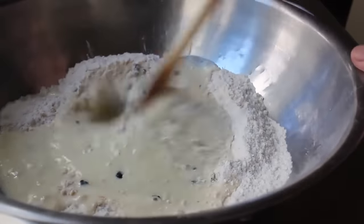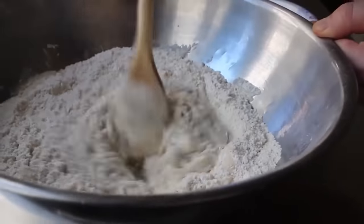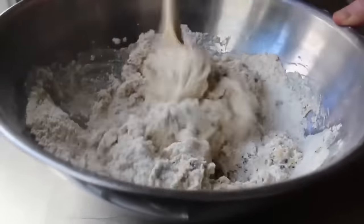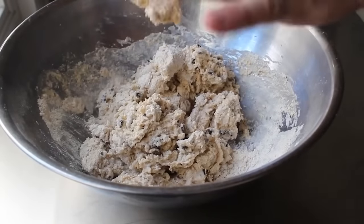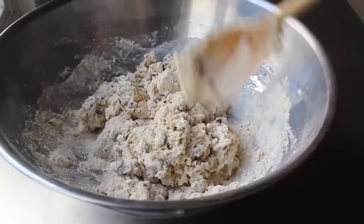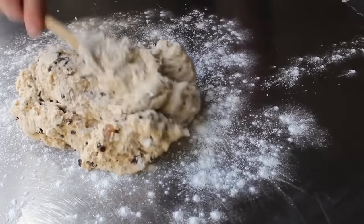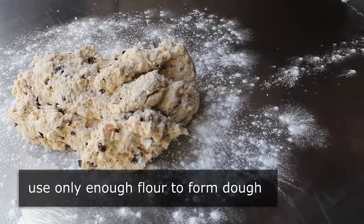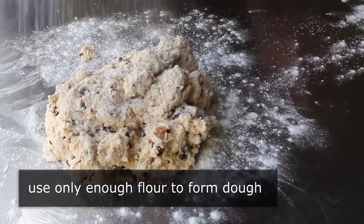We'll take a wooden spoon and stir this together, keep stirring until a very wet, very sticky dough comes together — and I mean wet and sticky, so don't be scared. Just keep stirring and mixing until it all comes together, but still a little bit crumbly. When it gets to that point, we'll transfer it onto a well-floured work surface and finish the rest by hand. Sprinkle a lot of flour on the work surface as well as over the top and on your hands — but only using enough to allow you to work with this without it sticking to everything. If we introduce too much flour, it's going to get dry and tough.